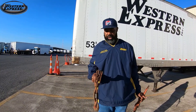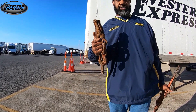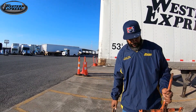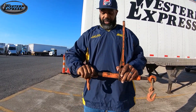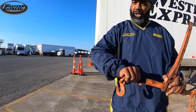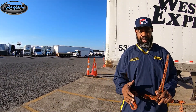Now we're going to talk about what not to use. This is a bad binder — it doesn't have a hook on it, so you cannot use this binder at all. And on your ratchet binder, we talked about the threads getting seized up. This is one that's been seized up — it cannot come out, so it won't turn. It won't go in and it won't come out. It's totally seized up. This is a bad binder. Do not use it.